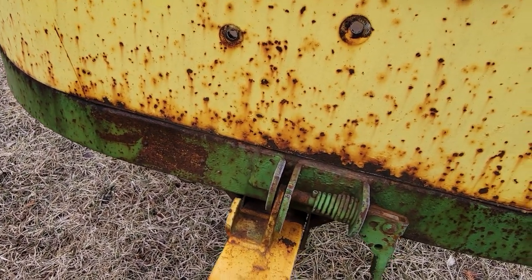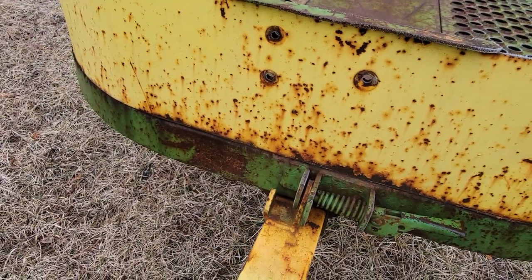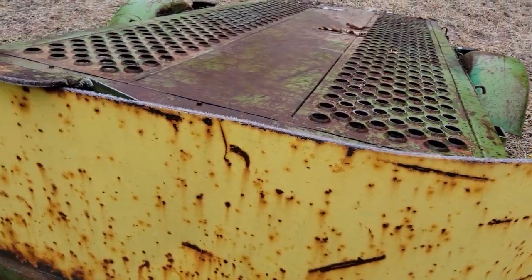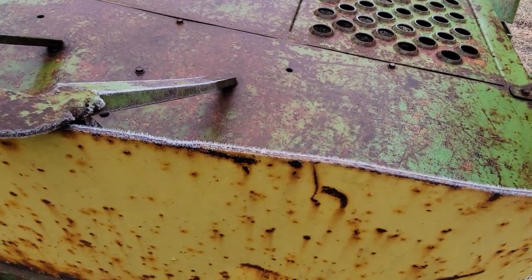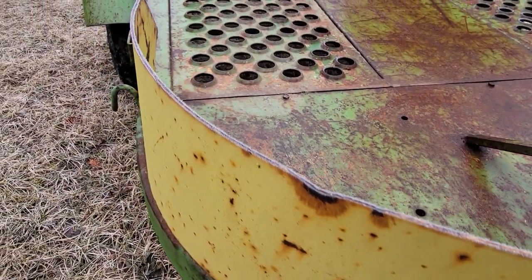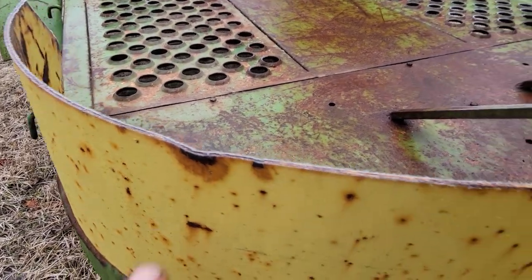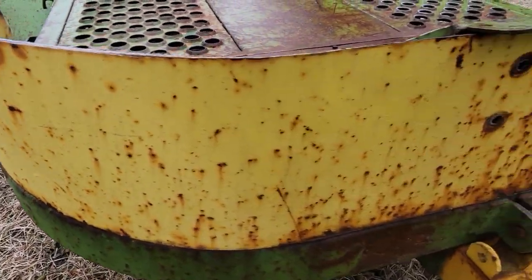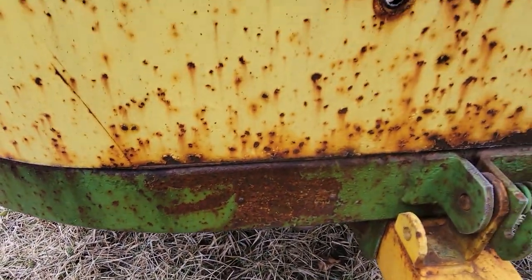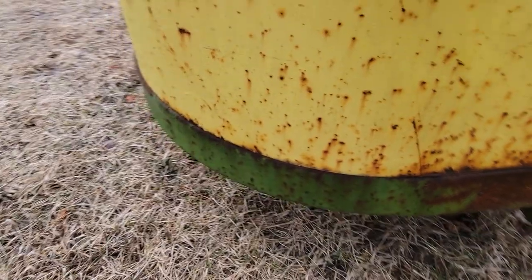Here's the front — that's all just surface rust, not much damage other than that little ding right there. That's pretty much the only damage on this splash shield. I do have the VIN tag in my truck; I will show it at the end of the video.